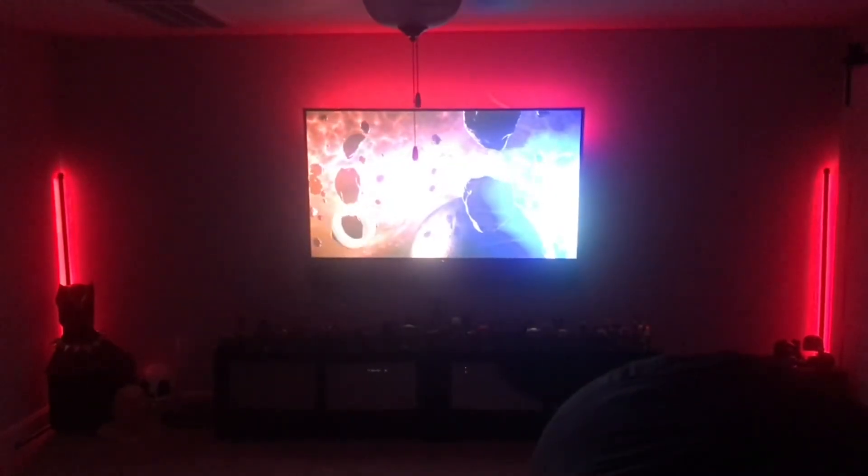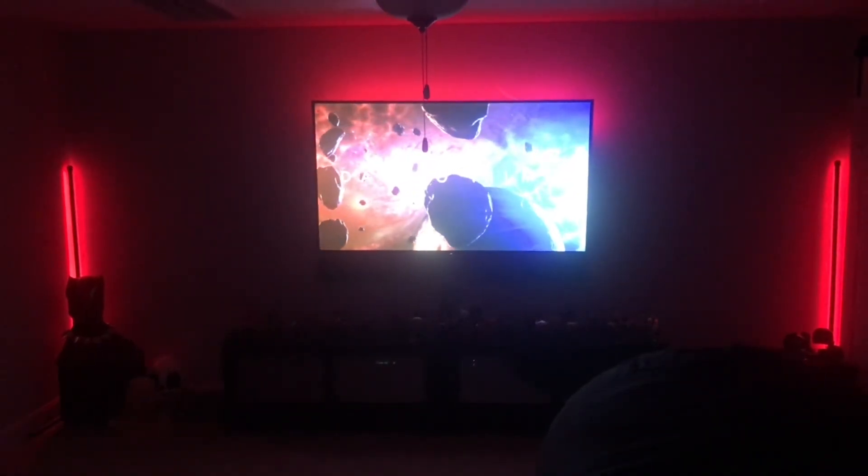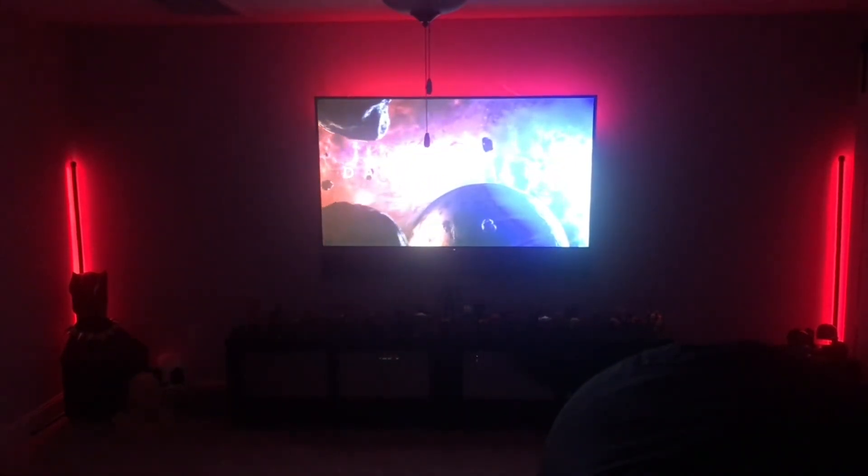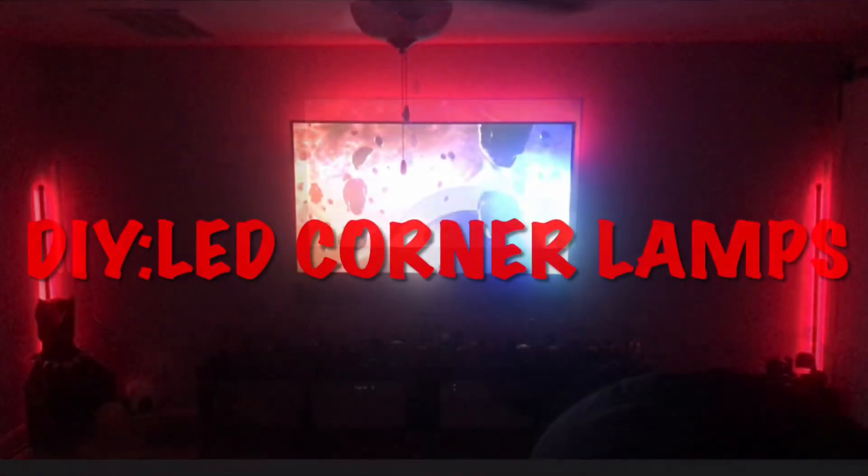I think they turned out great. I ended up spending just under $40 because I already had paint in my cabinet, so that was awesome.